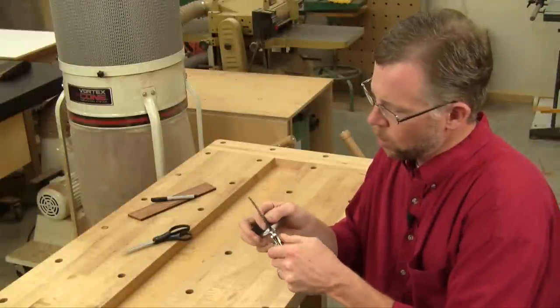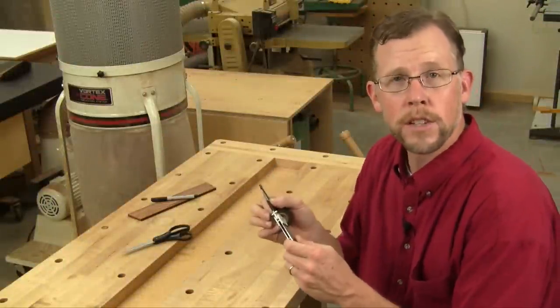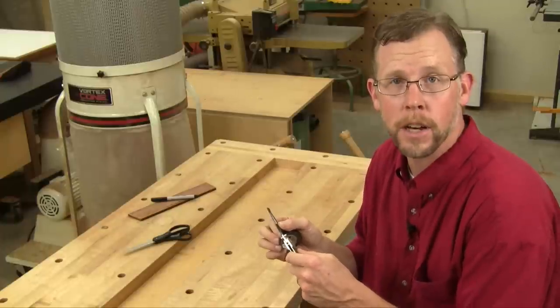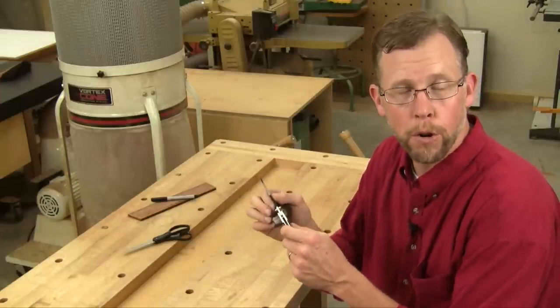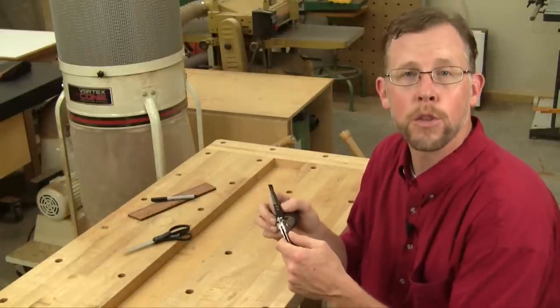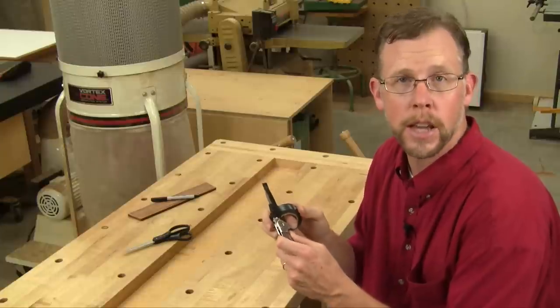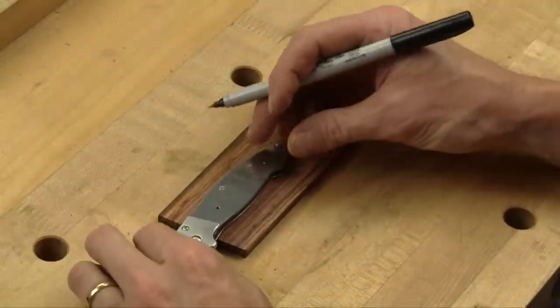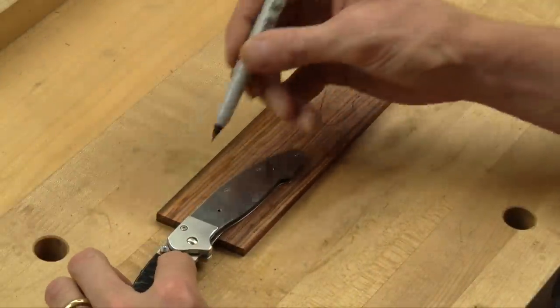Just like you'd hope from a good knife kit, the edge on this blade is razor sharp, and we're going to be handling it a lot in the steps to come. So before you go any further, wrap it with at least three layers of electrical or duct tape to protect yourself. Work smart here.